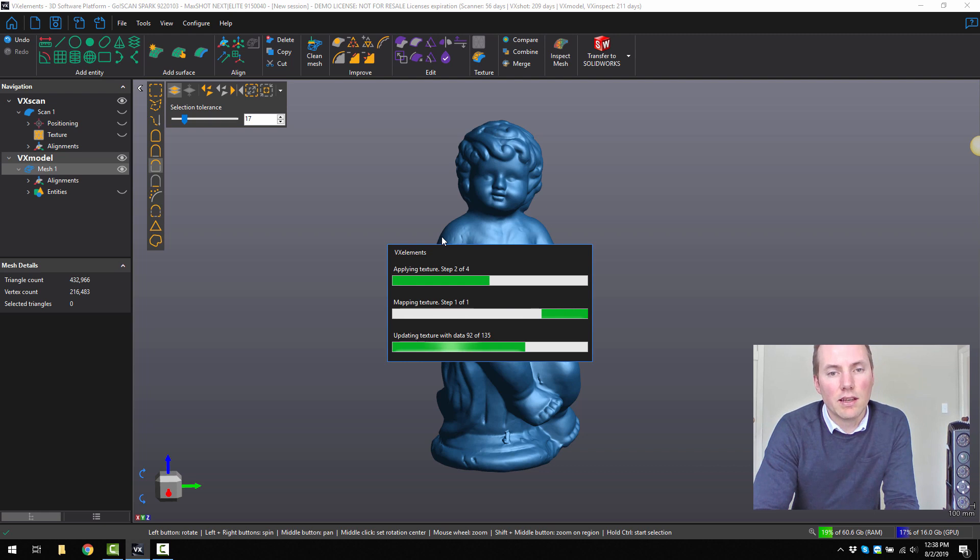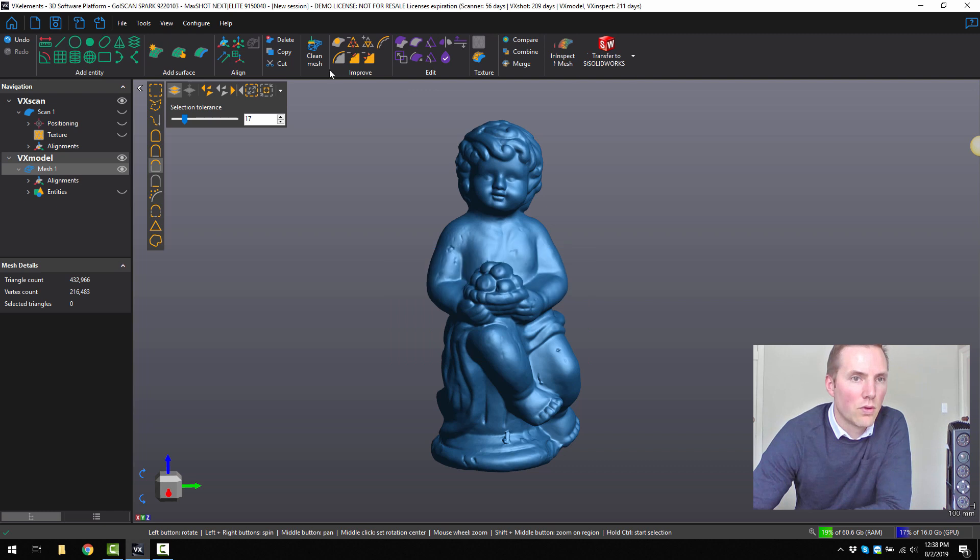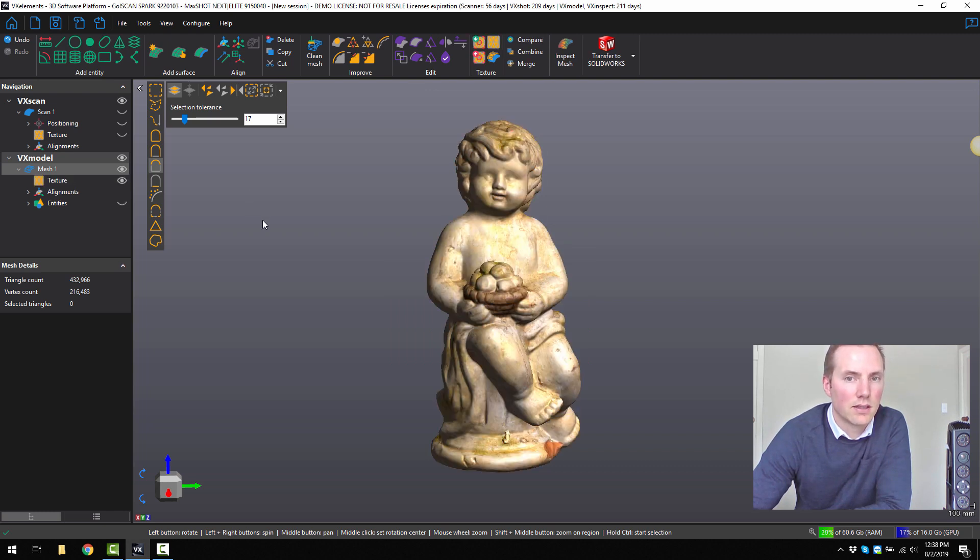There are a lot more tools in VX Model that we haven't explored. We can do things like mirror, cut using planes, remesh a surface if we want to, decimate, smooth, and create entities as well.